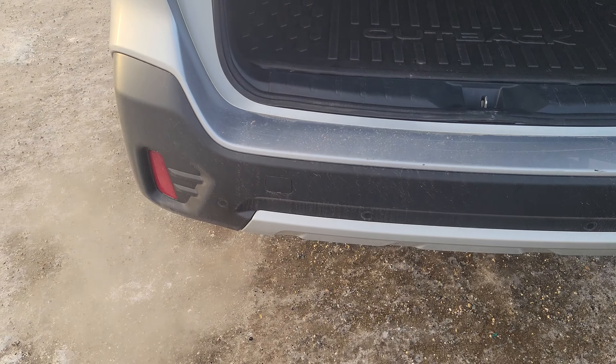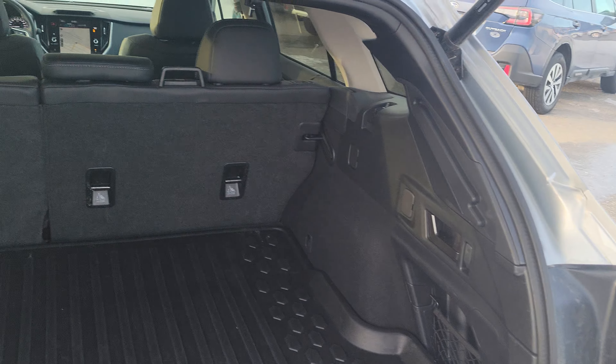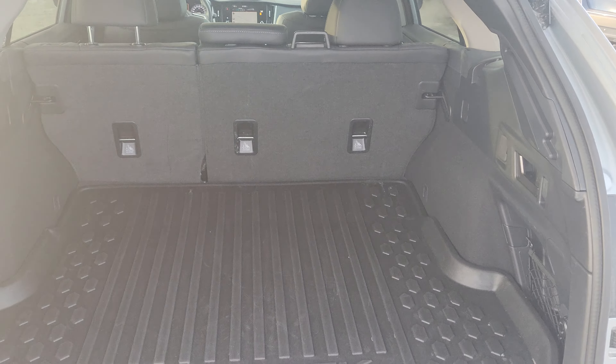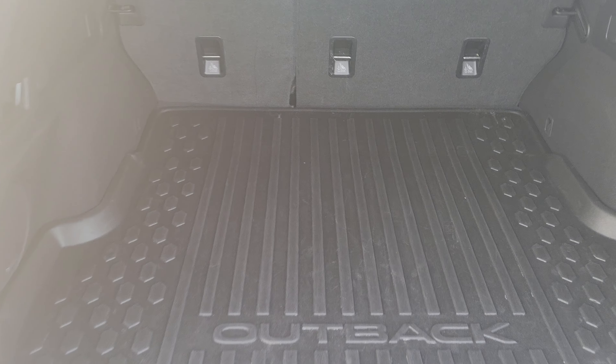It won't work while the vehicle's running — I've got it warming up as it is a little chilly out. Lots of room in the back of the Outback. They've made the width longer than the previous generation. It's taller. The depth is about the same, but it's more than the Forester.